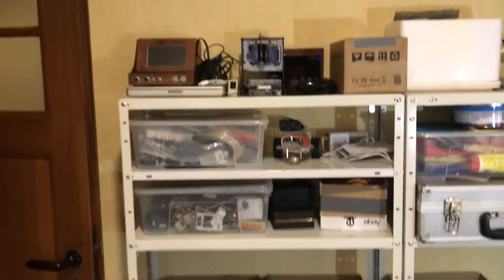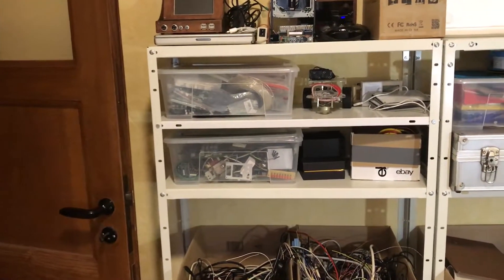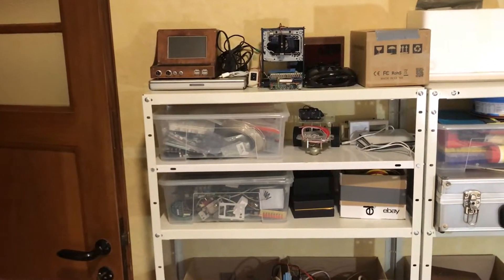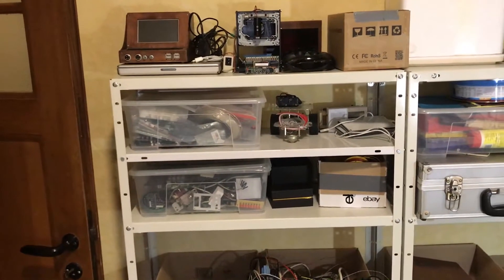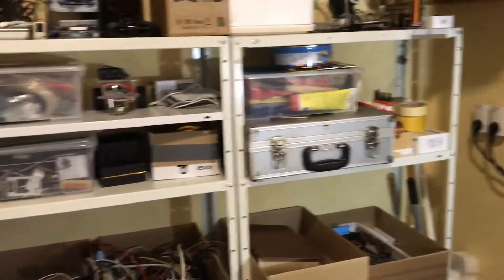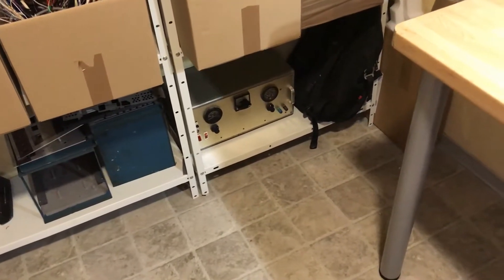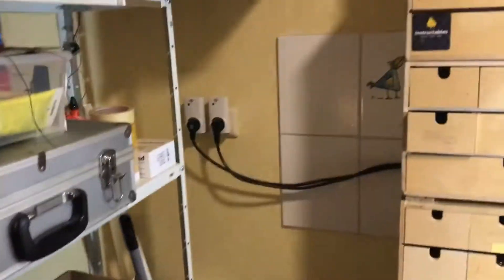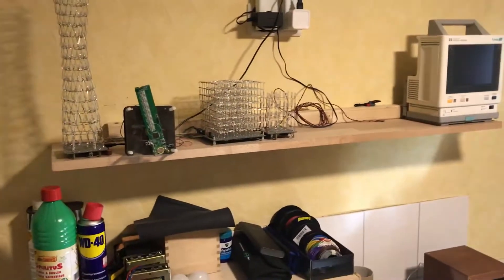There are some boxes with parts — new parts, old parts, ripped parts from various things, some projects, and an old Apple PowerBook G4 12-inch. I love this machine — it still works but it's too slow for anything useful. And this is a very old power supply I got from my granddad. It still has problems, but when I have time I'll redo it.